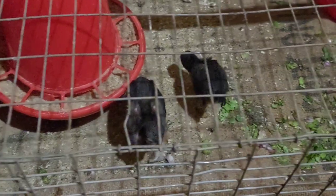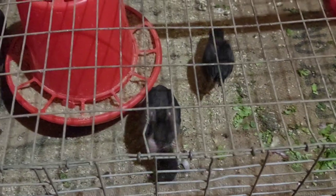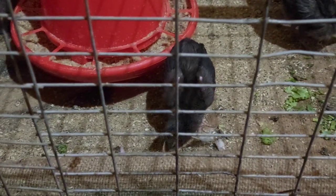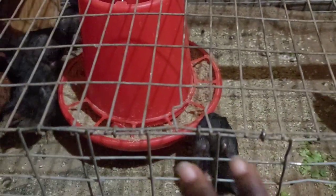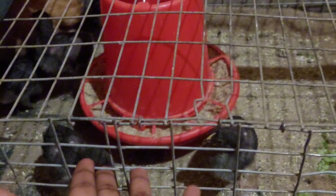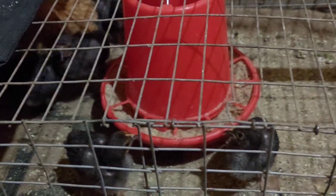Hi lovelies, hi everyone, and welcome back to my channel. In today's video, if you are looking for a way to rear your chicks in a small space, you're going to get your wire mesh and they will make something like that for you.